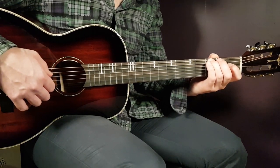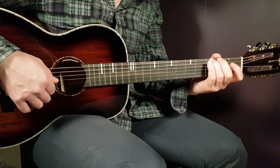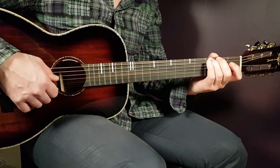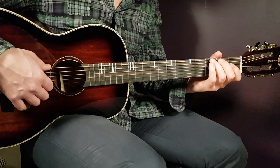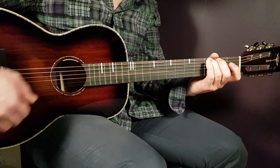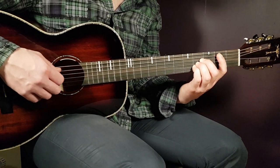The G picking pattern goes like this — play it two times. The pattern is: third on E in the bass, then open G, open B, and back to open G. You play these four notes for two rounds.